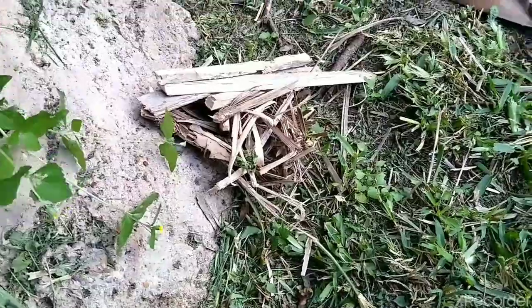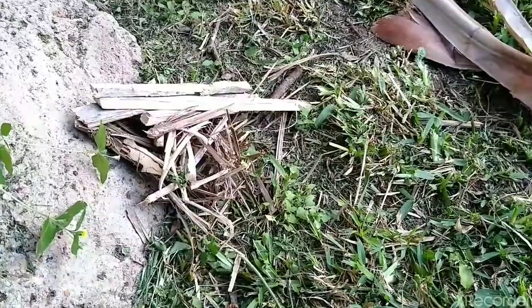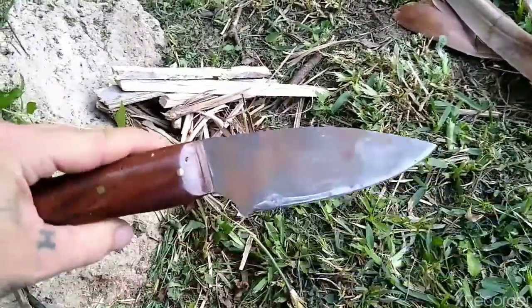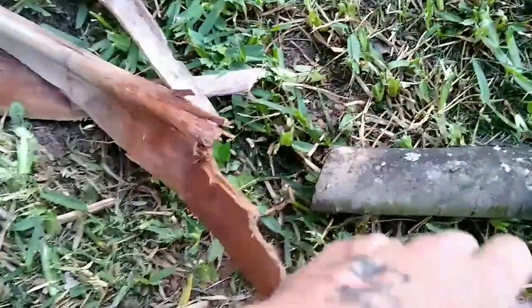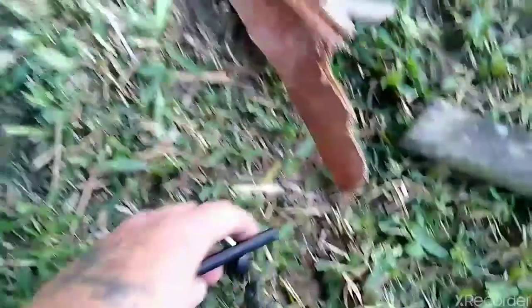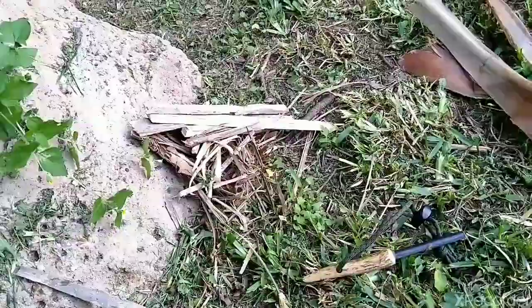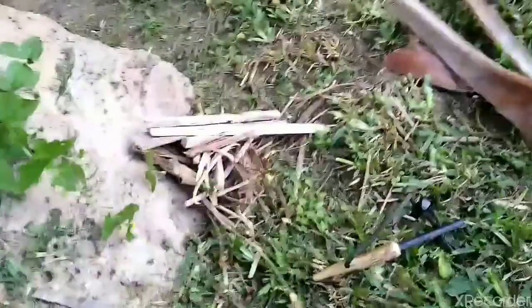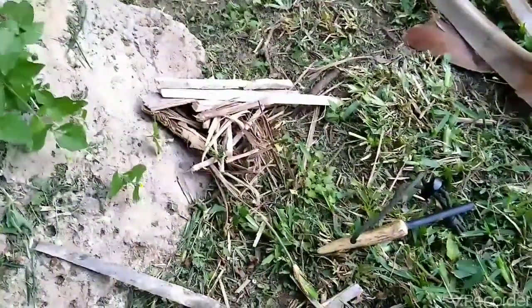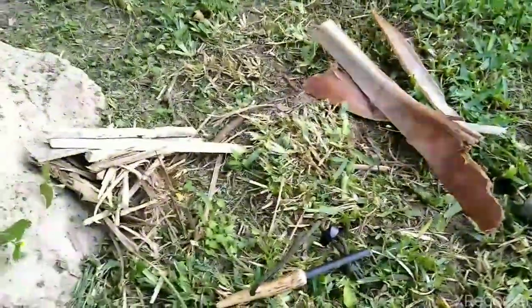Now I'll relocate the camera. Just as stated, the tools are the knife and the fire steel. The point here is to have that fire sustainable enough for me to add more wood — run around, find more wood, add more wood. We'll be right back.